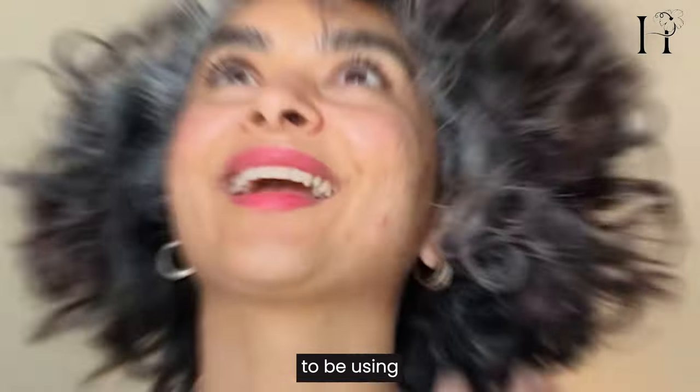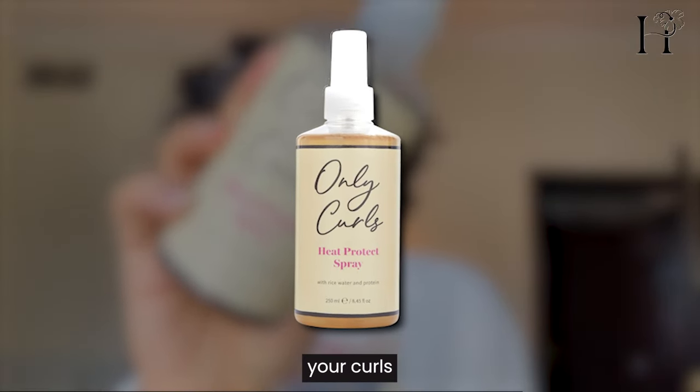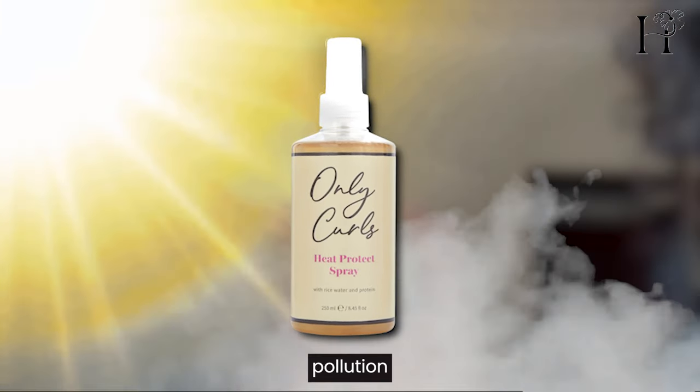I'm going to be using the Only Curls London heat protection spray to do it. This spray is not just for protecting your curls against heat damage, UV rays, and urban pollution — it's also amazing for refreshing next-day curls.